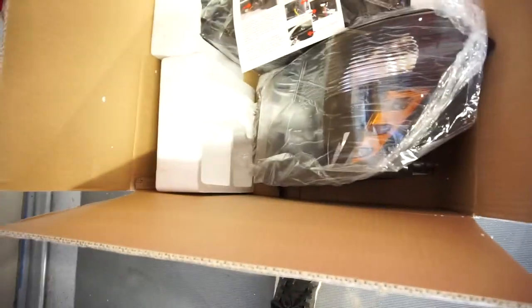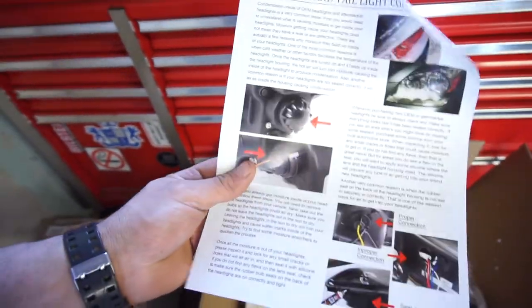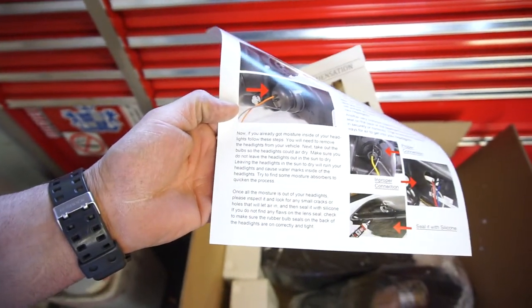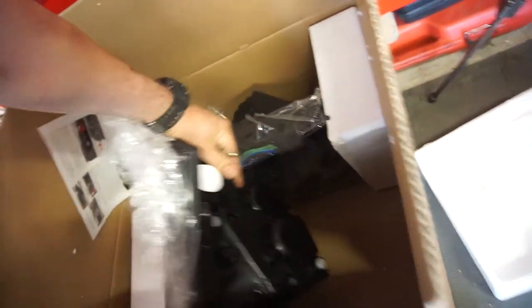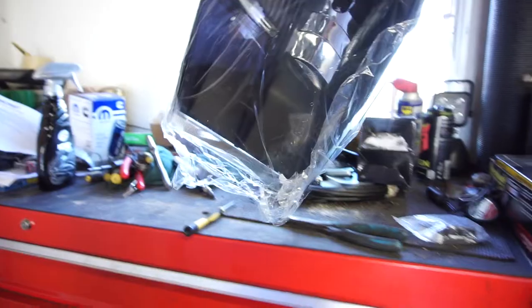Purchased this stuff off of eBay. Headlights — comes with a little condensation, fun facts on how to check it if you already got moisture. Anyway, hopefully I'm not too worried about that. So here we go, here's the light, one of the lights.